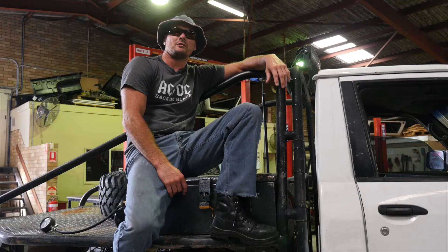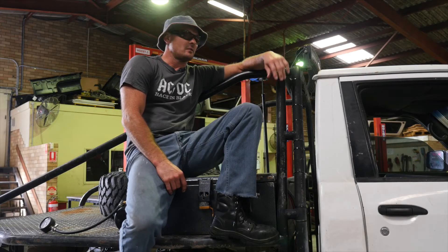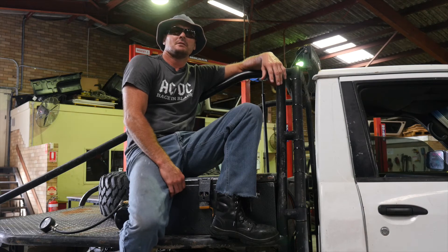So there you have it, a quick once-over on this 2000 model GU Patrol. For purchase inquiries on this vehicle, or any other vehicle, give us a call on 40 41 4000.